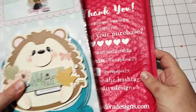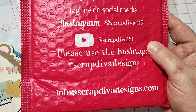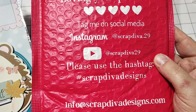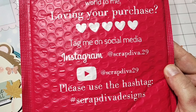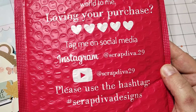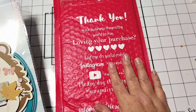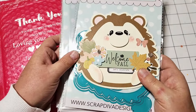First, I want to share the info for Scrap Diva Designs. This is their website. You can go to info at scrapdivadesigns.com, the hashtag Scrap Diva Designs, and you can find them on Instagram and YouTube and all that good stuff, so be sure to tag them on social media.